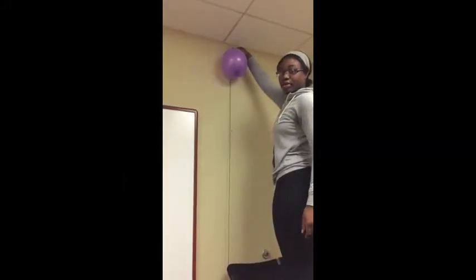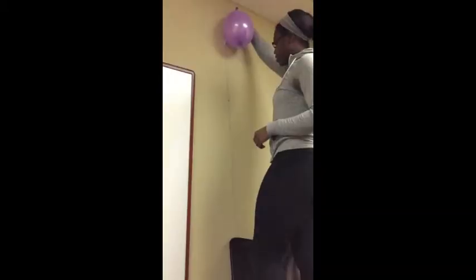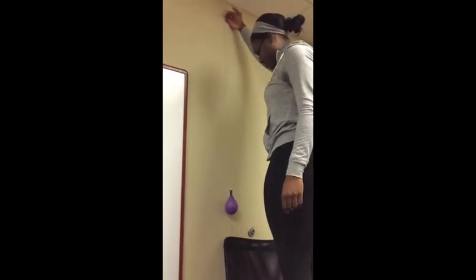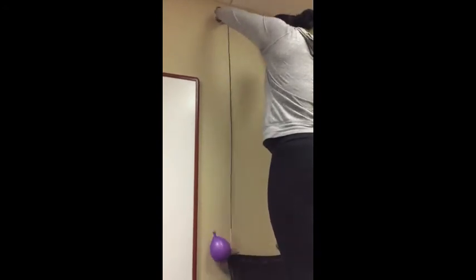For this portion of the experiment, I will be testing the circular balloon going vertical. The circular balloon going vertical tested at 0.99 seconds on the yarn. On the thin thread, the circular balloon tested at 0.43 seconds. On the bungee cord, the circular balloon tested at 1.88 seconds.